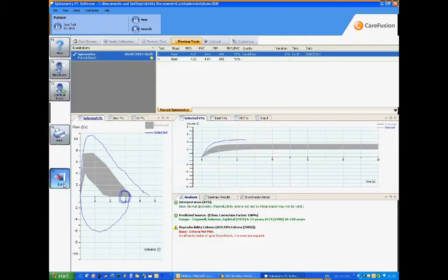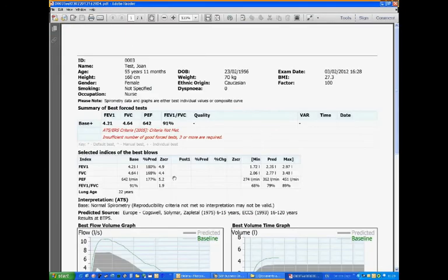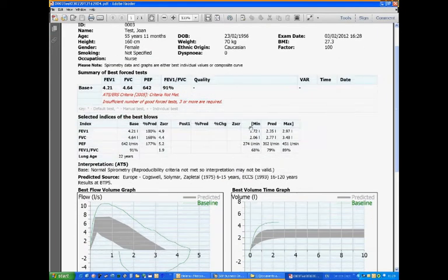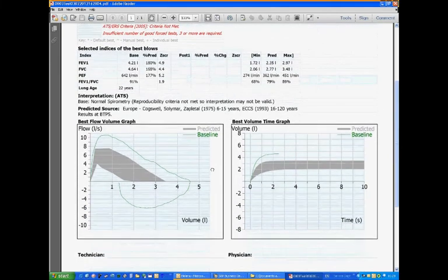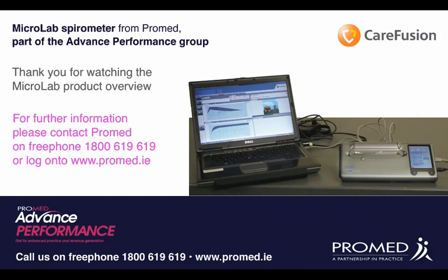We can print it off, but if we exit the software, this will actually export it to a PDF file, which can be attached to your patient management system. Thank you very much for watching our product demonstration. This is sold as part of our ProMed Performance Group. For further information, please call 1800 619 619 or see our website at ProMed.ie.